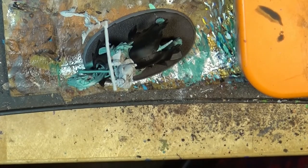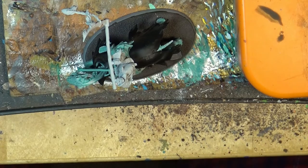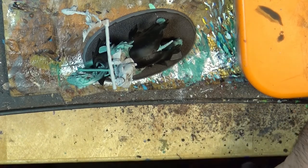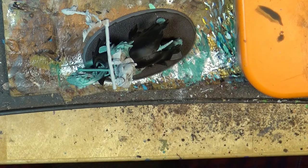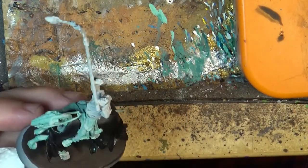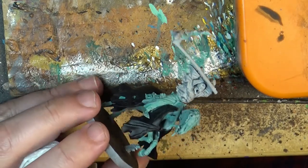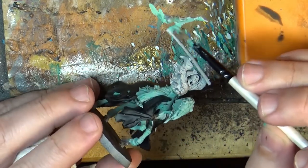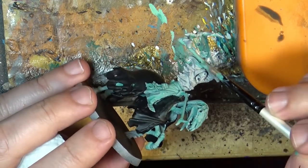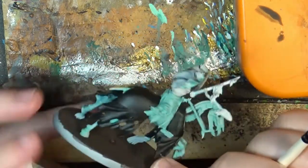Now I've glued the miniature to the base and we are going to do the rider. We are going to put Nihilite Oxide on the rider so we have all the ghost colors applied as a base. We're going to do the same as we have done on the horse.